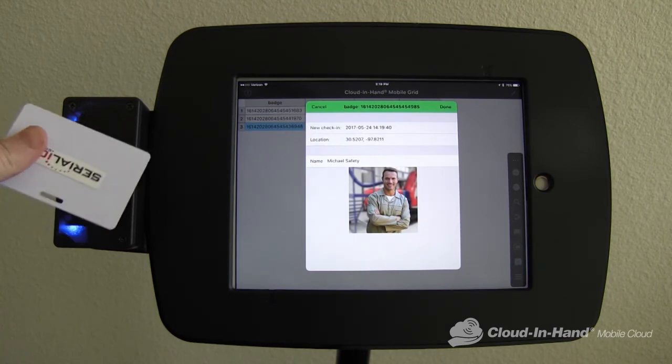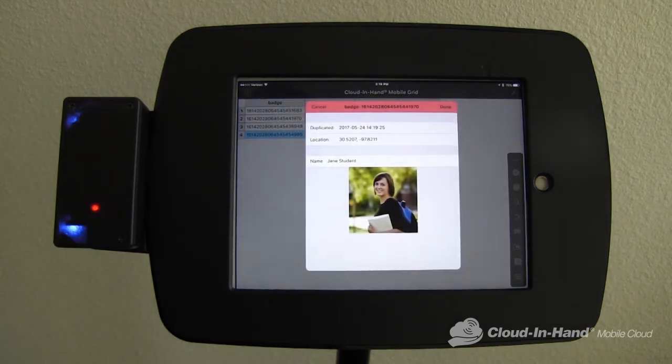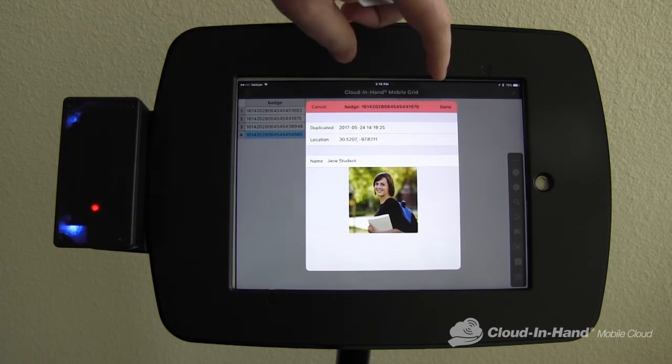If I try and check in the same person twice, I get a red line at the top. There's also an option to do automatic alerts or noises for any invalid scan.